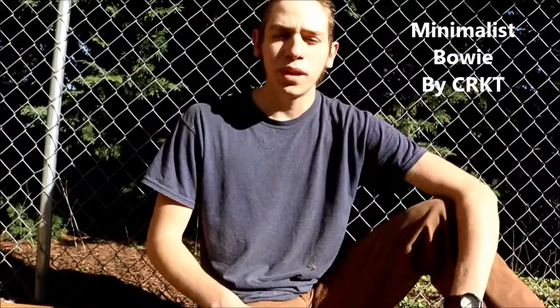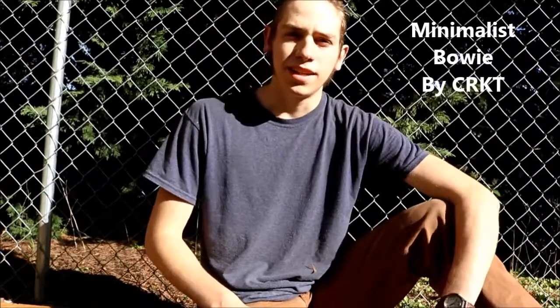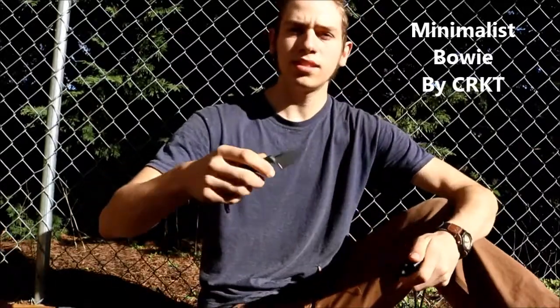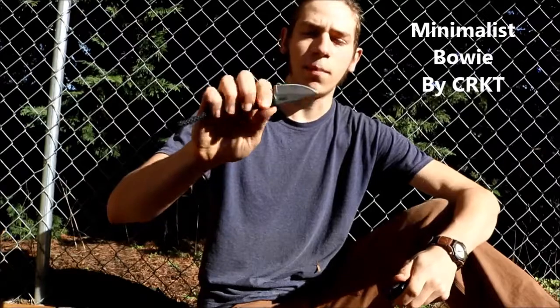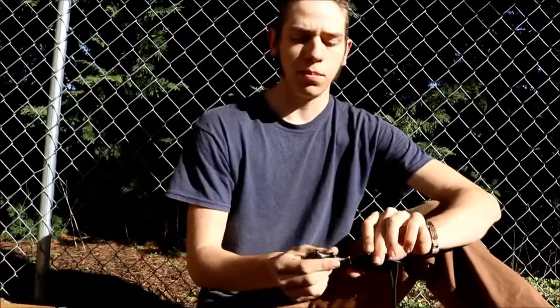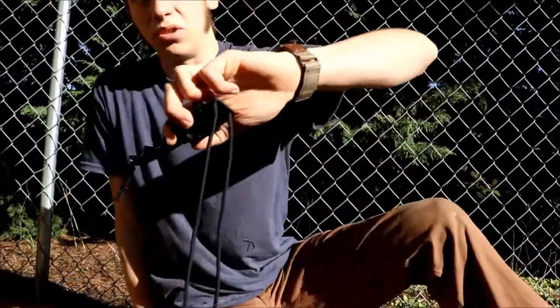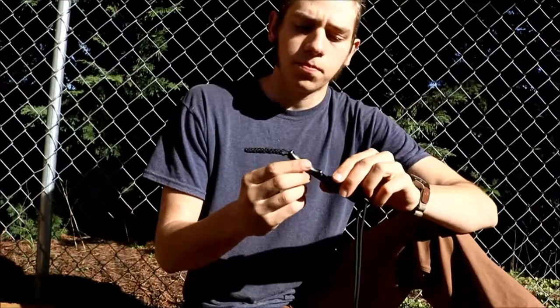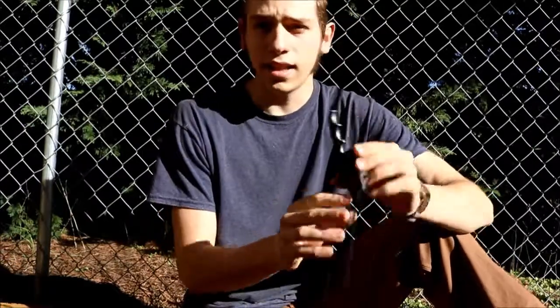Hey guys, this is William Macy with Permanent Survival. Today I'm going to talk about the CRKT Minimalist Bowie. This knife is just something I picked up at Cabela's — it was like $20 to $25 I think. And yeah, I like this little knife.